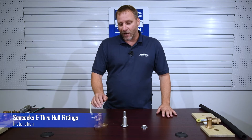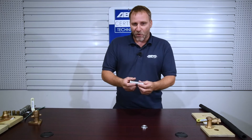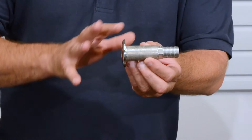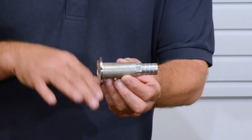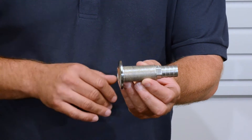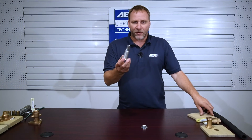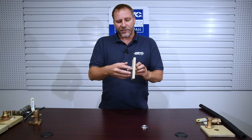Let's talk about some common installation practices with through hulls and seacocks. I'm going to grab this through hull — this is a through hull with a barb fitting on it. This is something you're going to see mainly above the water line. This would be good for a through hull that's exiting above the static water line. Make sure you're aware of ABYC standards for placement of this. We would see this going through the hull with some sealant on the outside.